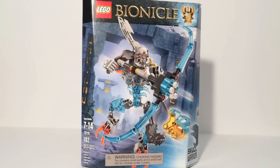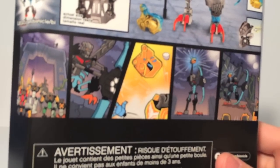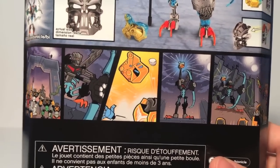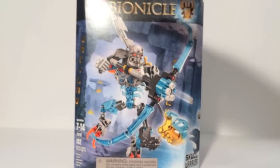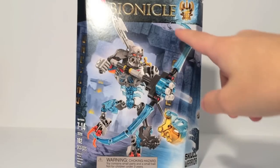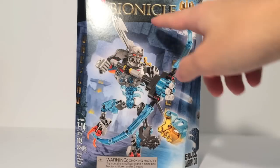Skull Warrior is 102 pieces and is a basic foot soldier kind of trooper for the Skull Grinder. Basically how they work is there are multiple legions of them, and they have two different weapons. On the back, you can see the comic featuring the Skull Warrior taking a shot at Kopaka there. So overall, that's pretty much the box — a very nice box design.